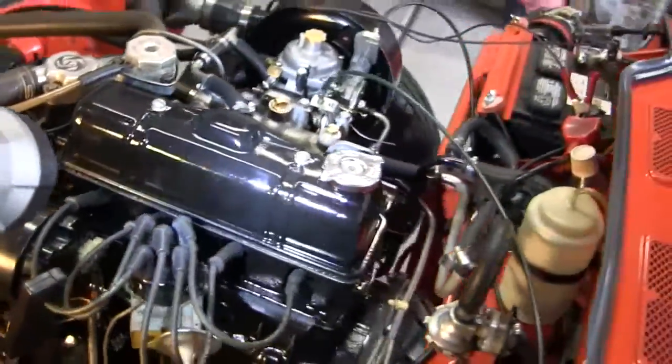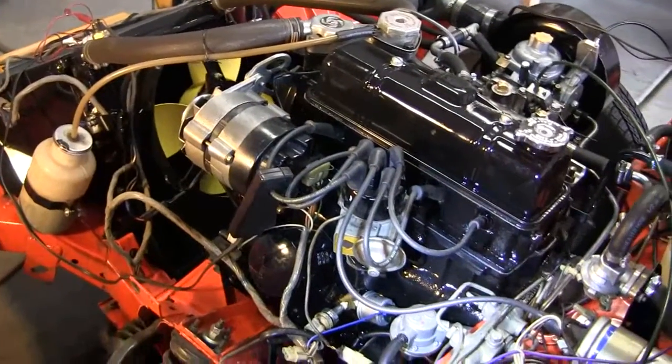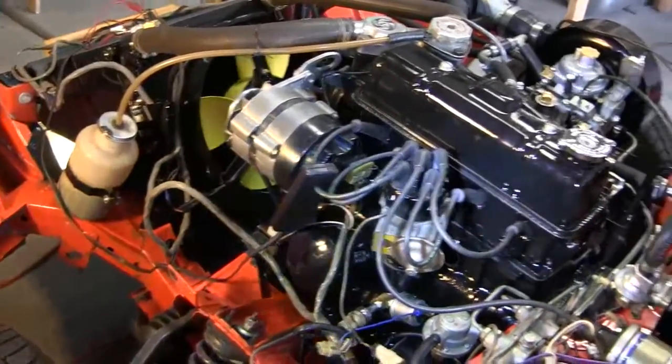What I got is a cam and some pistons, and got rid of the catalytic and the smog stuff off of here.